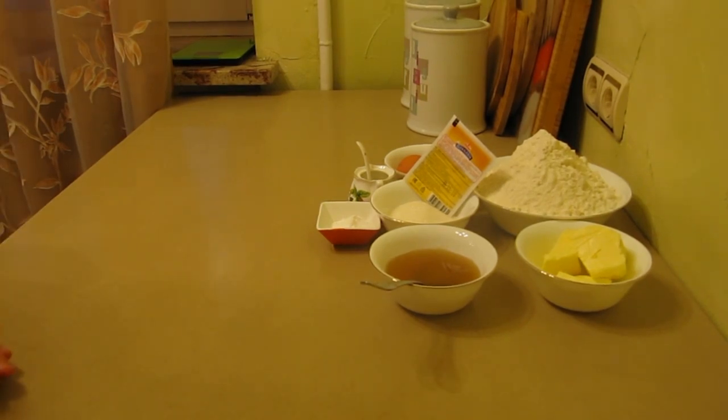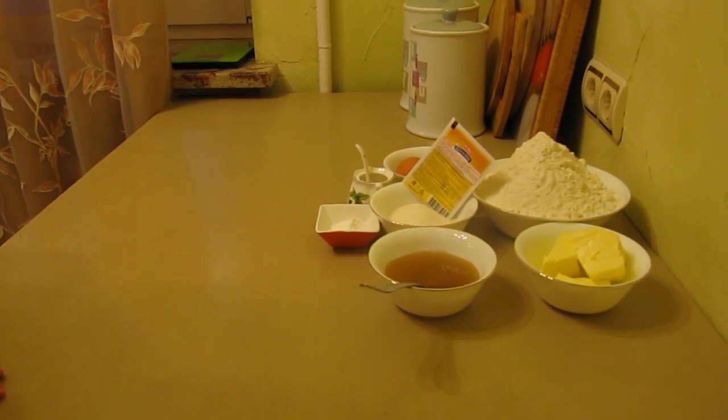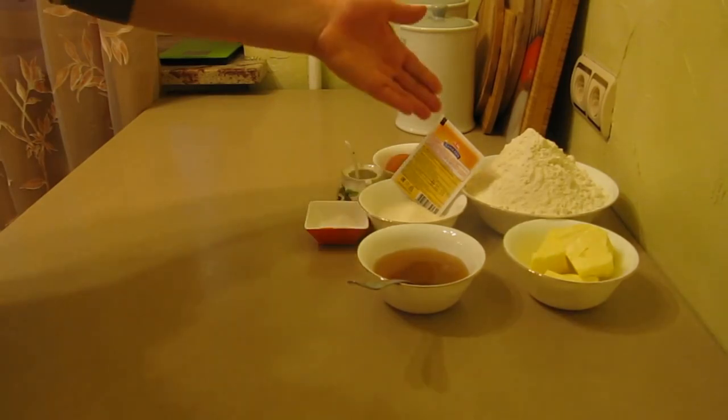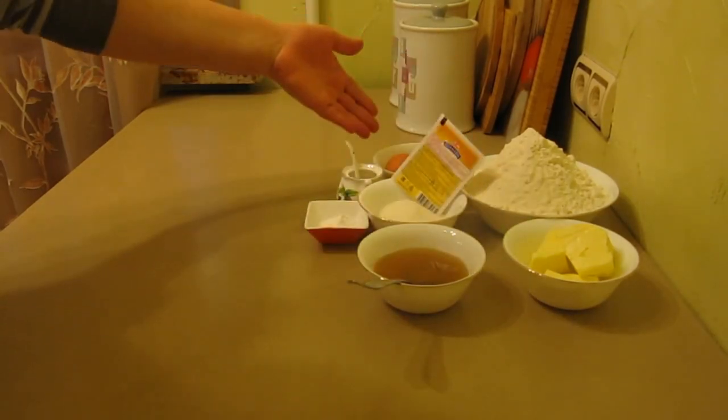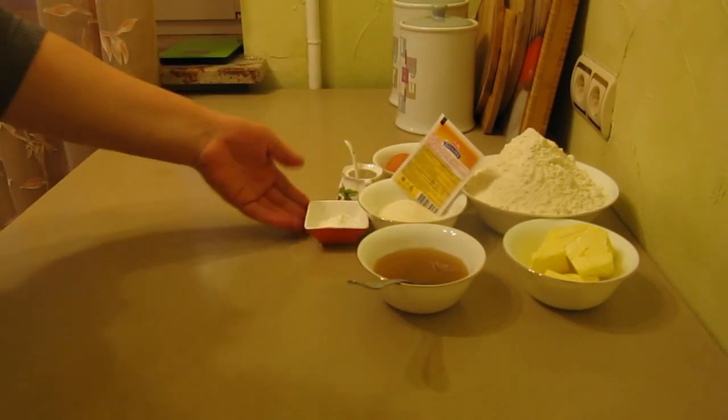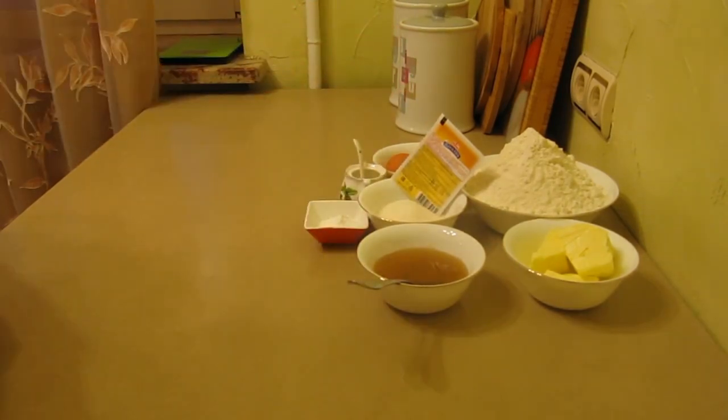In today's recipe, I will use the following ingredients for this dessert. For the dough you will need: flour, salt, sugar, vanilla. The exact amounts of ingredients you will see on the screen at the beginning of the video and in the description below.